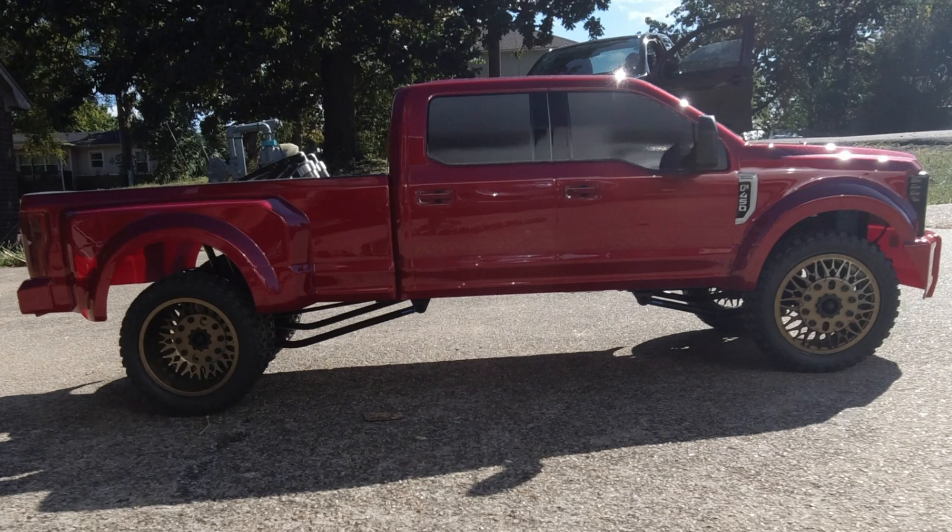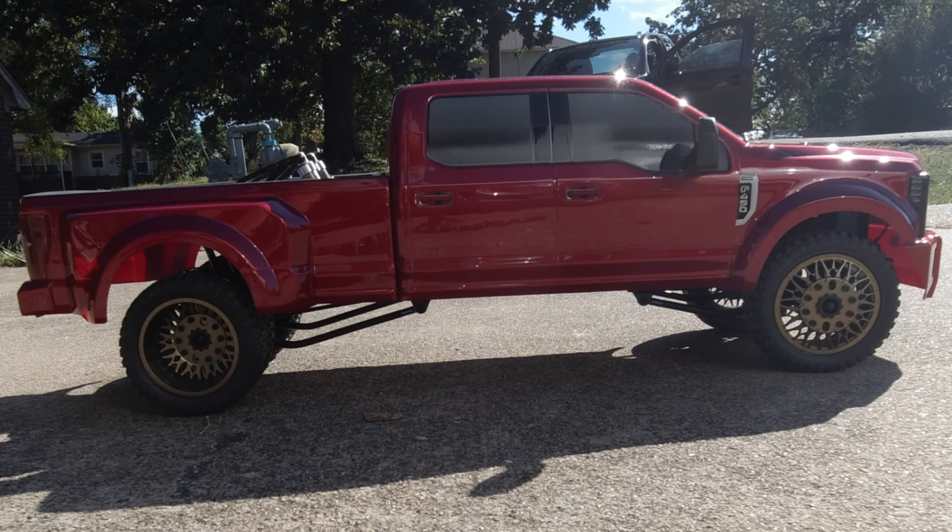Now we'll do a little demonstration driving it, just to show you how it looks.